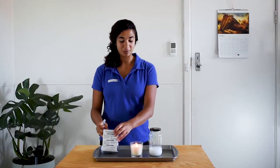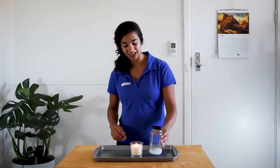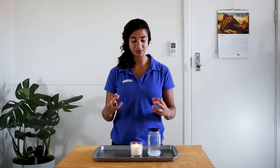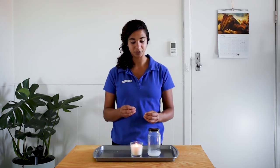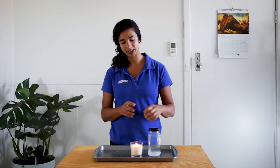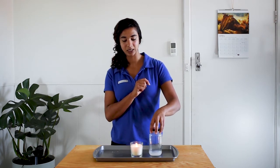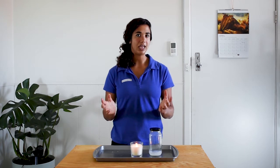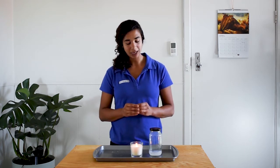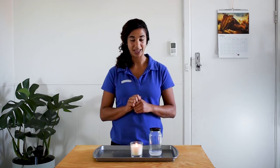Some of you might have done this experiment before. You might notice that when you mix bicarb and vinegar, you get this kind of foamy, fizzy reaction, and you produce quite a lot of bubbles. Inside those bubbles is a gas called carbon dioxide. Carbon dioxide actually hangs out in the air all around us, but what we've done is put a whole bunch more inside this jar.